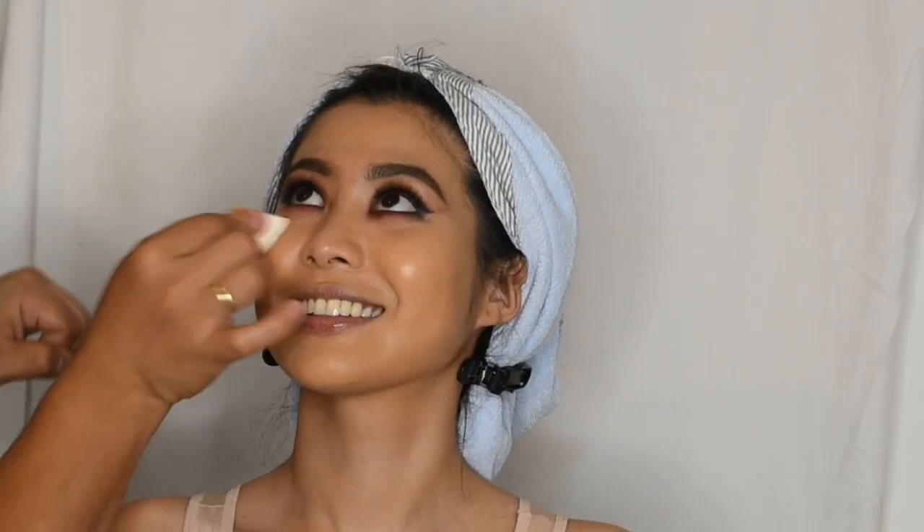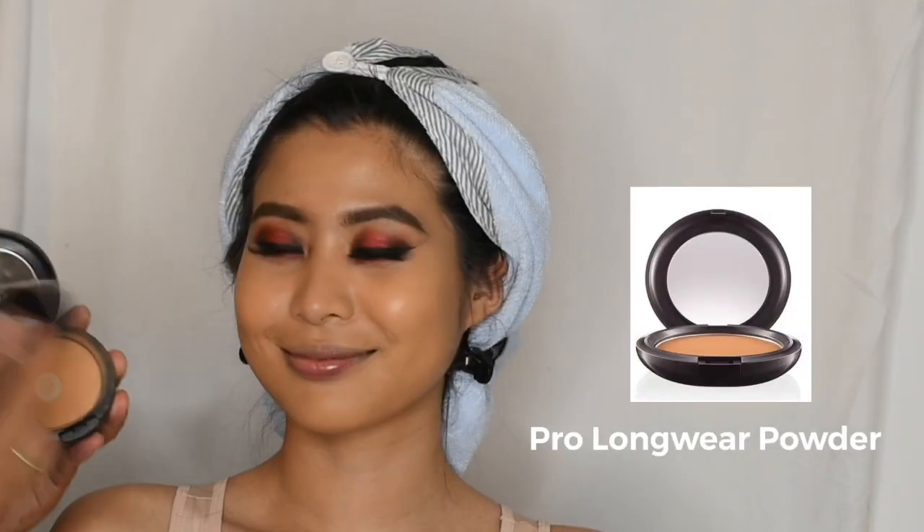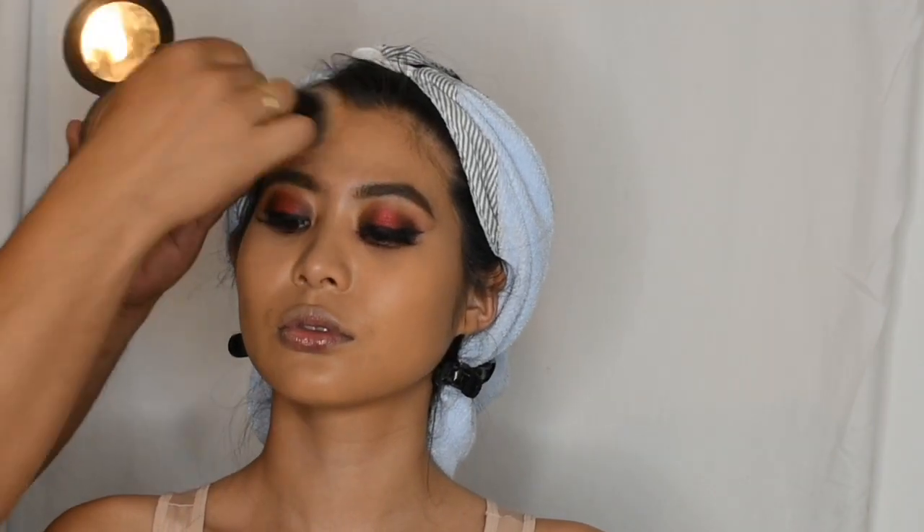I will use a Pro Longwear MAC powder as bronzer around the temple, forehead, cheekbone, and Denise's jaw line.